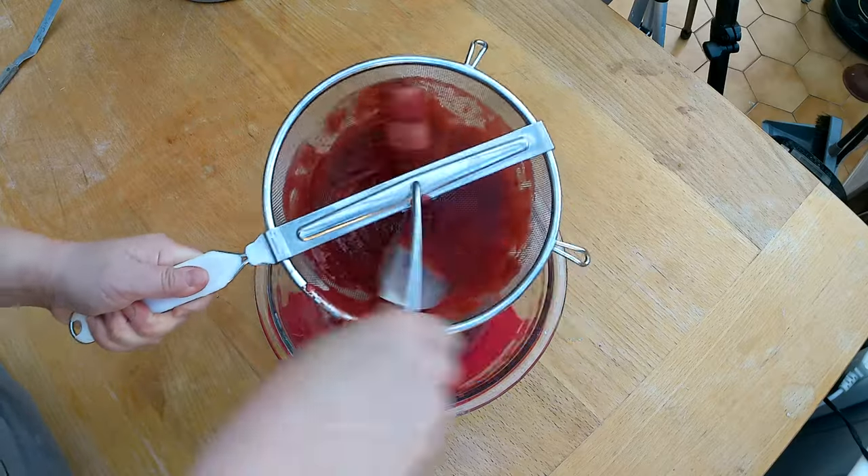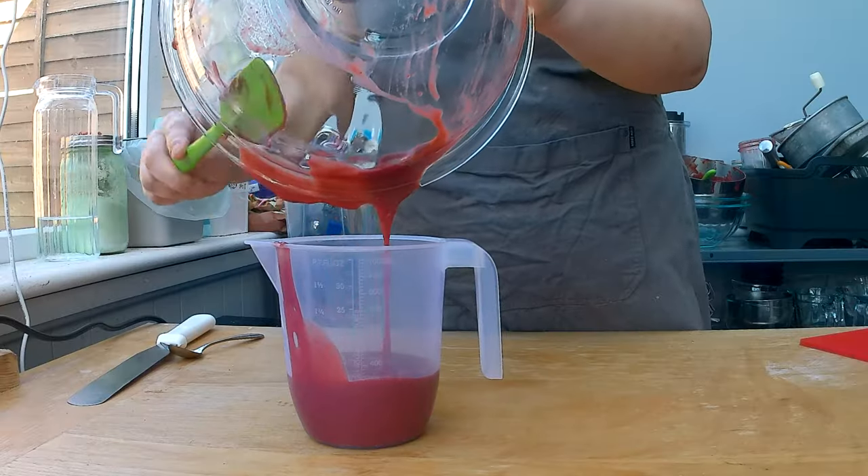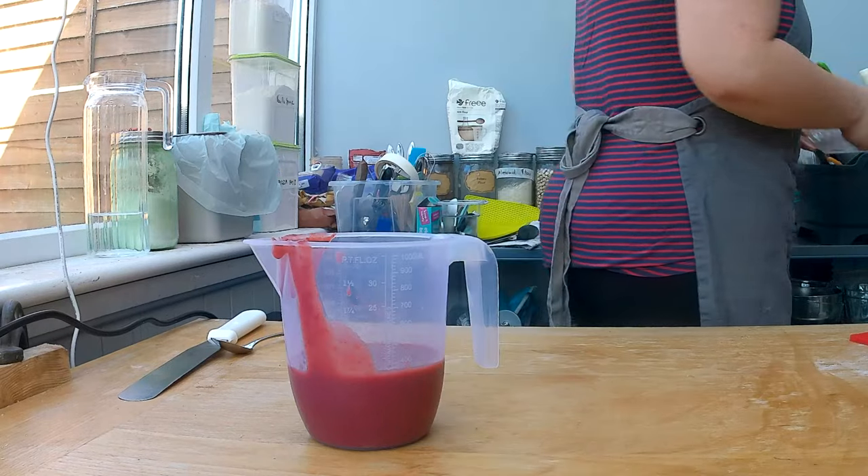I'm going to quickly strain the strawberry puree to make sure I get all the clumps out, then fill it into a measuring cup so I know how much I have. I got around 150 milliliters out of 340 grams of strawberries. Now I'm going to get ready to make the Charlotte filling, which will be a cream cheese whipped cream filling with the strawberry puree.